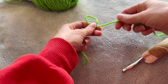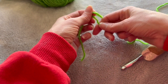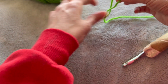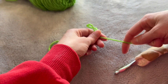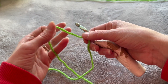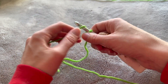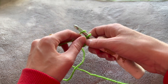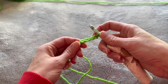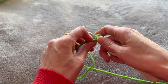We're going to start off with our slipknot. Put the yarn into a circle — the one on top is the side connected to the ball of yarn — then go underneath and pull it through. You can just loosen it. Now we are going to chain four: one, two, three, four. We're going to join into a circle using a slip stitch.